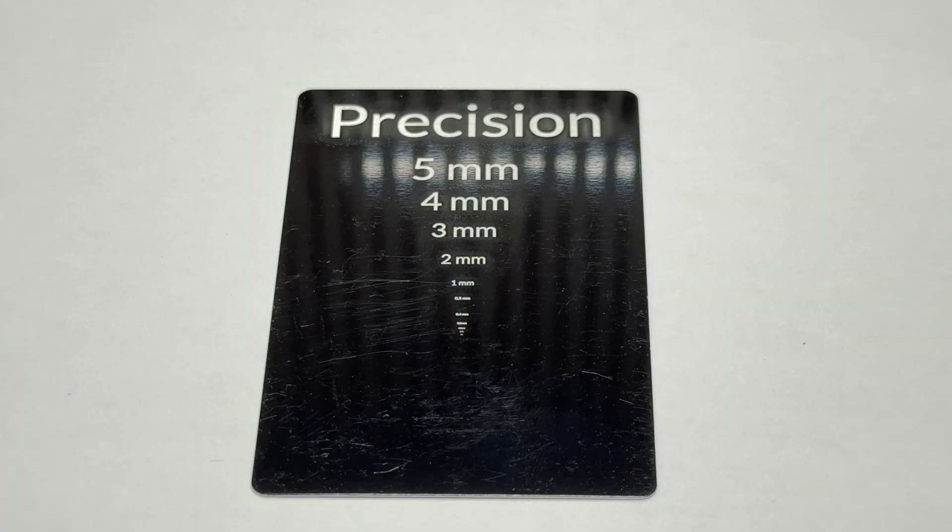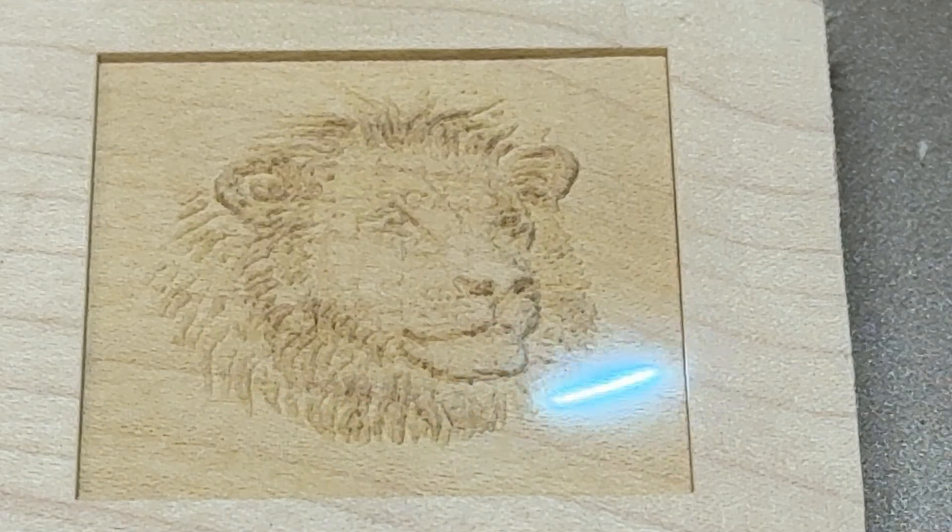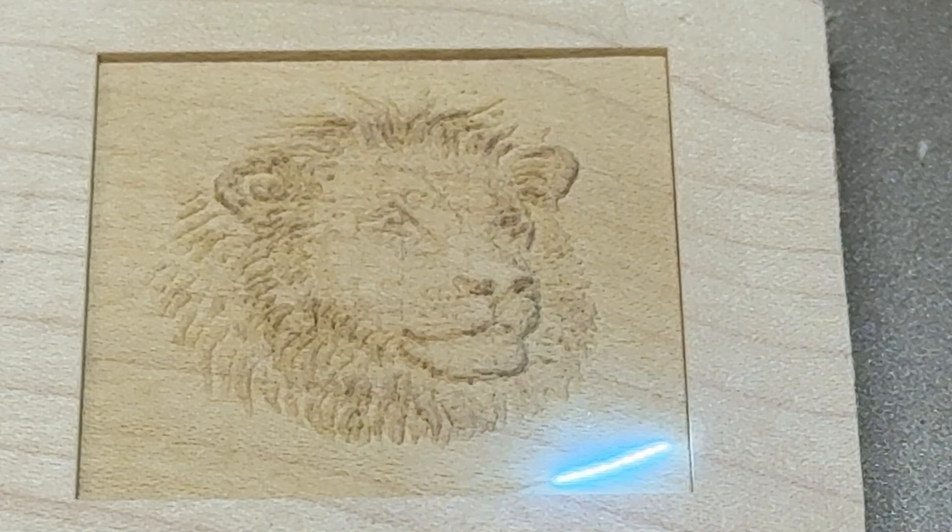I ran text so small here that I needed a microscope to read it and the edges remained clear and sharp and it was perfectly consistent. Because it's using cold UV processing, it engraves and cuts in a completely different way than diode or CO2 lasers that you might be familiar with.